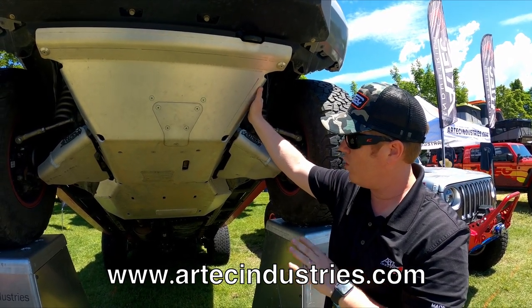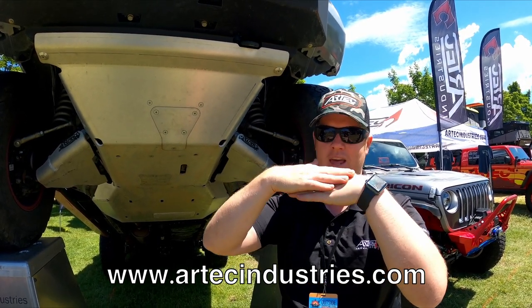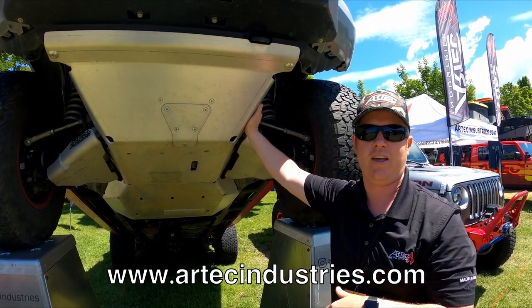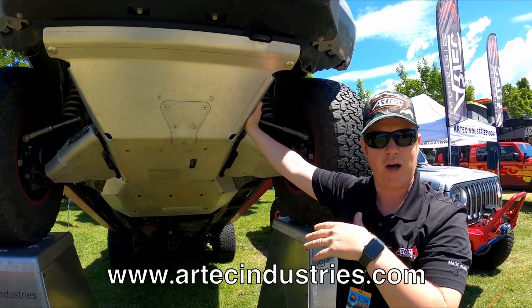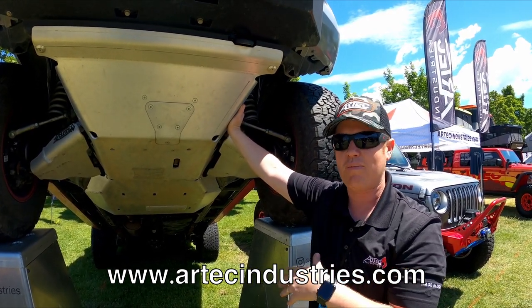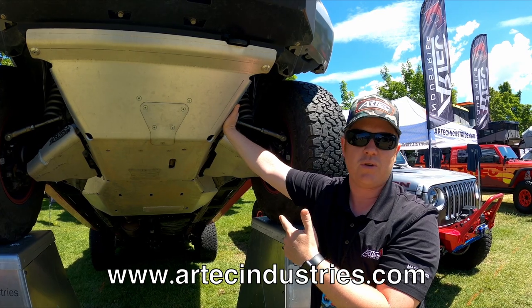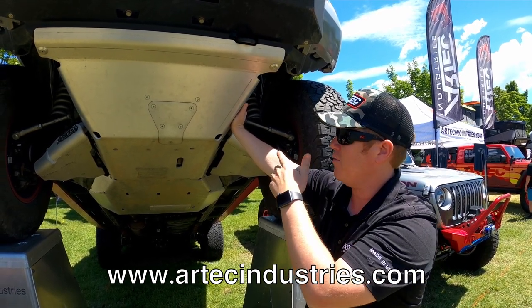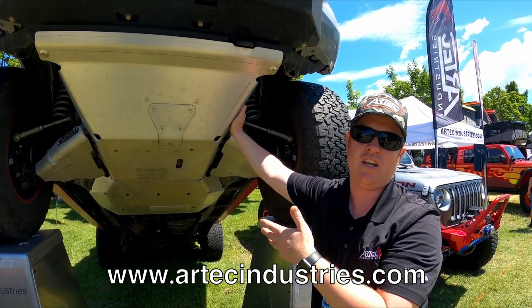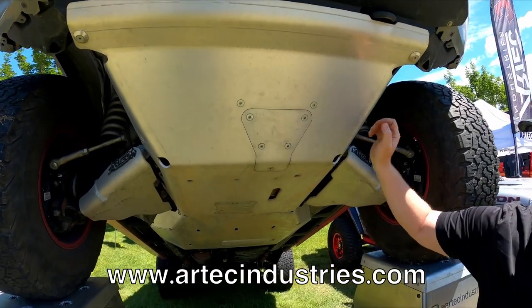It has a higher surface structure, and when you do hit it, it actually gives a little bit. If it's flat and you hit a rock, it'll flex up slightly and then bounce back to flat. Whereas with a steel skid plate, it's going to stay dented forever. These actually pop out, so your belly pan, after hitting it many times, will still have the same structure and shape. Plus, you don't have to nearly as much maintenance because it doesn't rust, you don't have to paint it — and it's about a third of the weight of a steel equivalent.